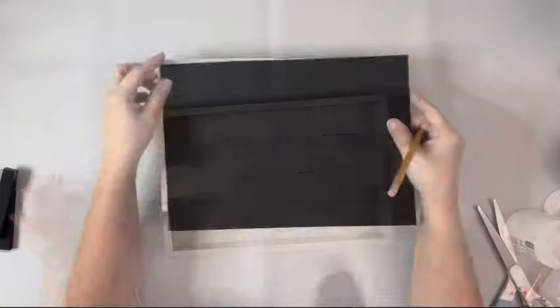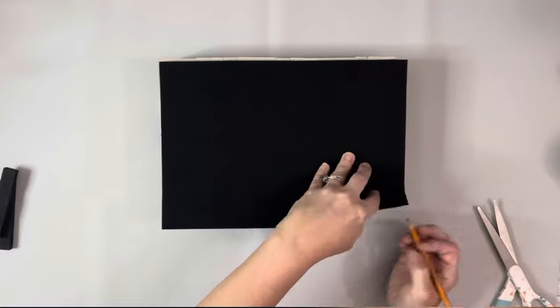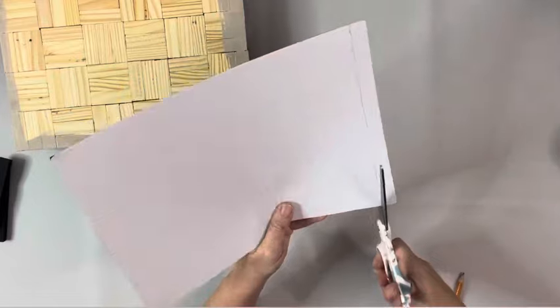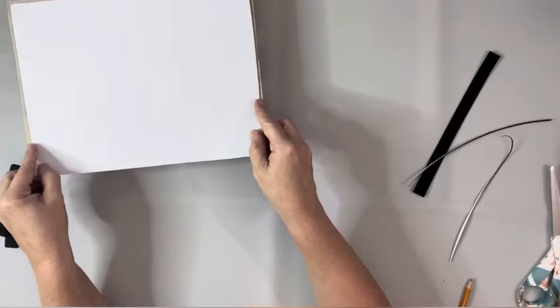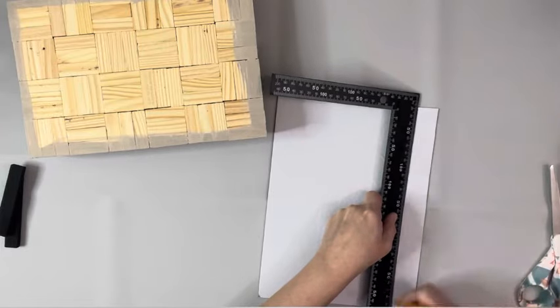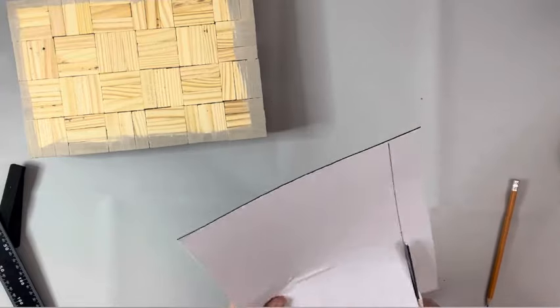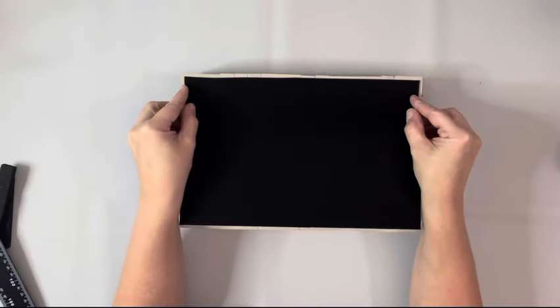Then I took a self-adhesive felt piece — I believe I got it from Amazon. Another option for the bottom is the self-adhesive corkboard from Dollar Tree, that would work just as well. I traced out most of the bottom, leaving just a little bit of the border exposed, and then placed down the felt pad.